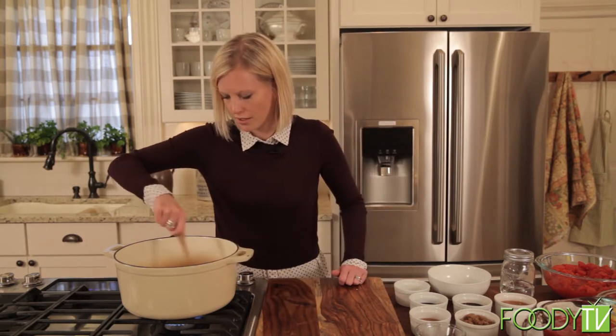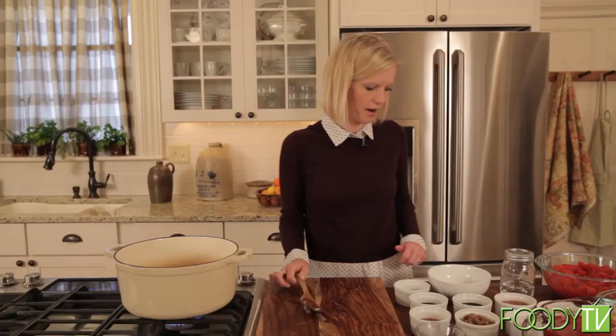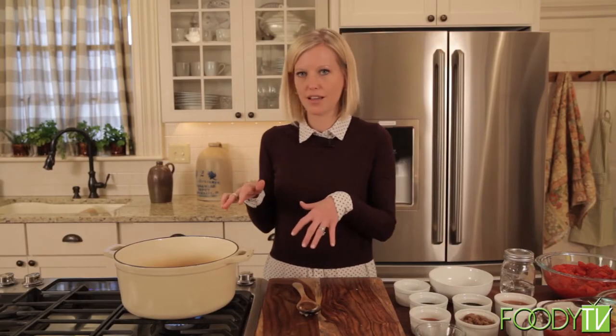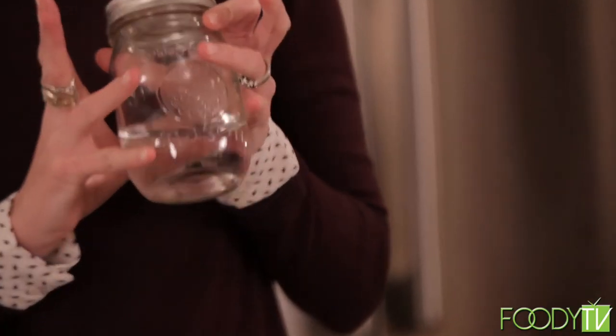I'm going to let this go for a few minutes. My pan wasn't quite hot enough, so it's taking a little longer than I expected, but that's okay. Once that browns up, we're actually going to add our moonshine, which will deglaze our pan. We'll have to wait a few more minutes for that.